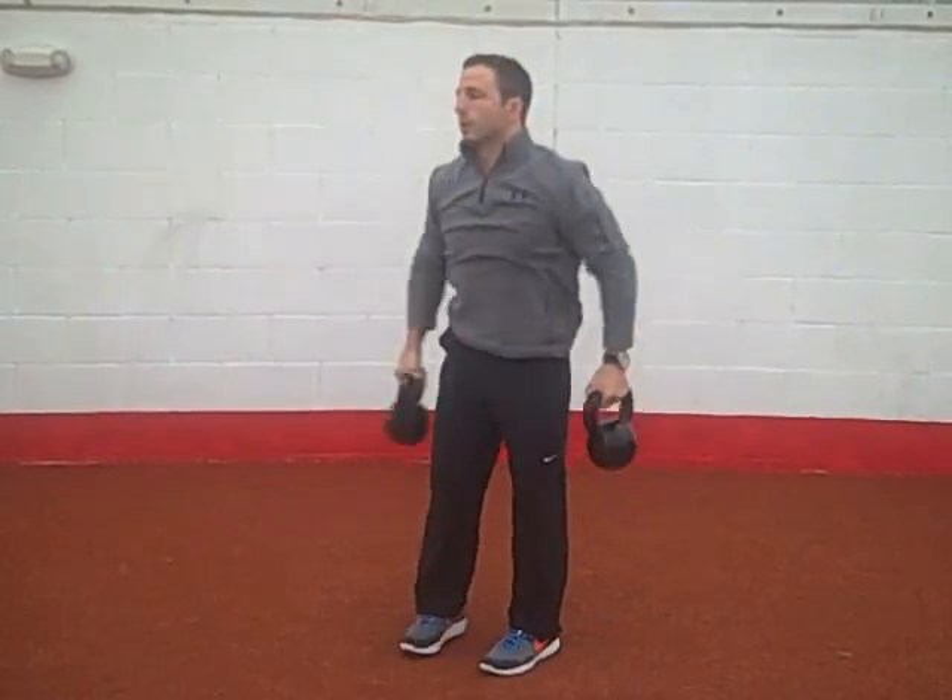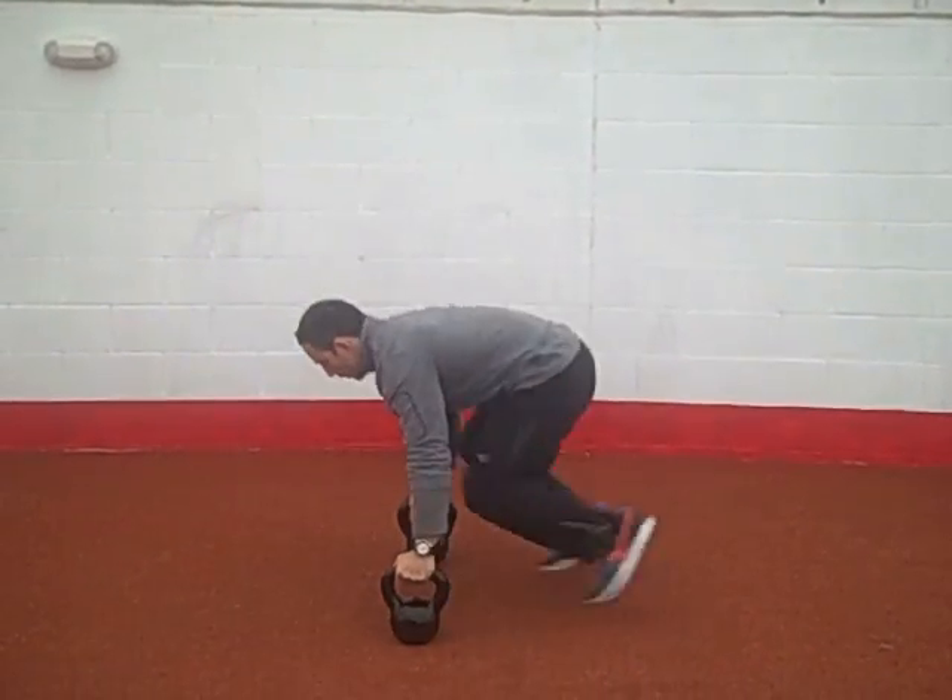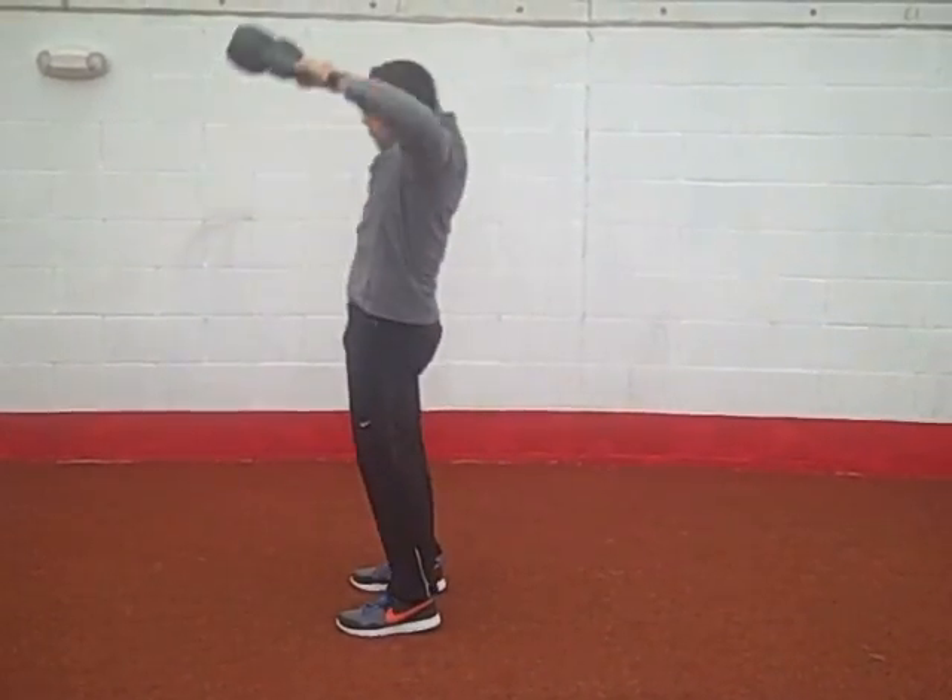Knees, feet, high pull. I'll do it from the side. Again, I'm going to start from my knees, just load up to your feet, pull the bell.